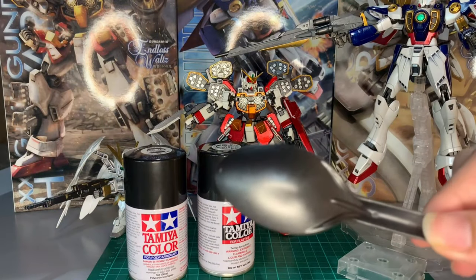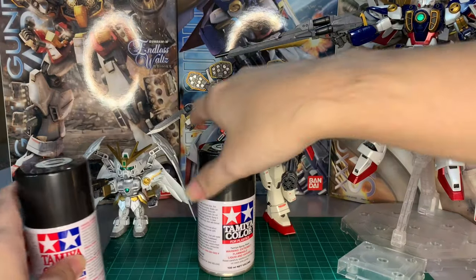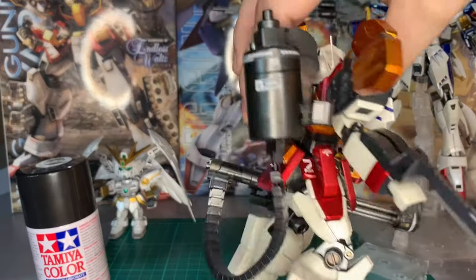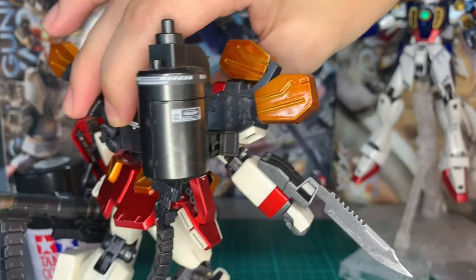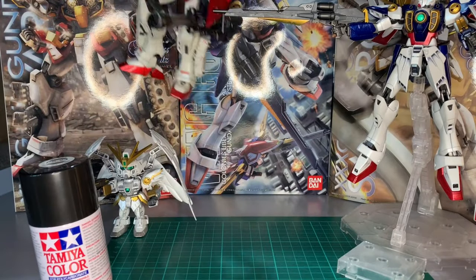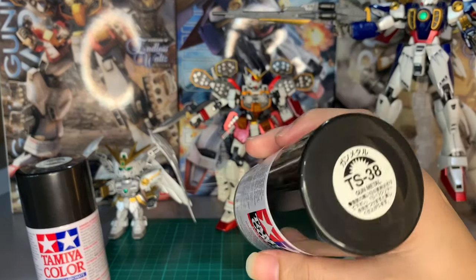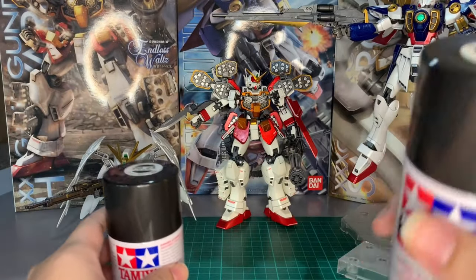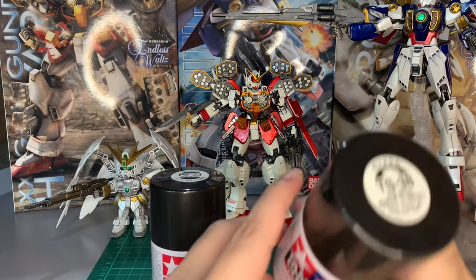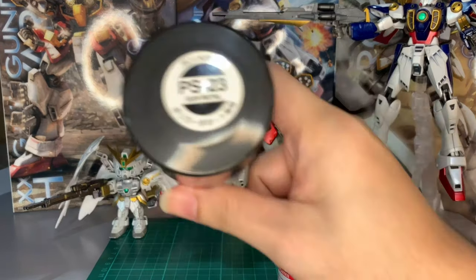So here it is, Tamiya PS23. I actually used it on my Heavy Arms. It actually looks just like the Tamiya TS38 gunmetal — you can check that out on my previous video. The only difference I saw is that the TS38 is a little bit more glossy than the PS23.